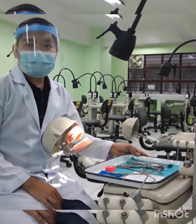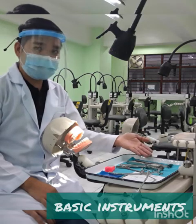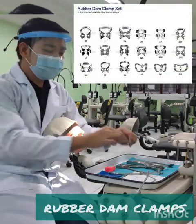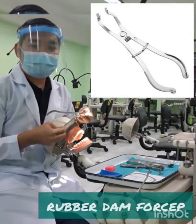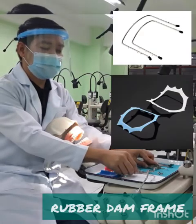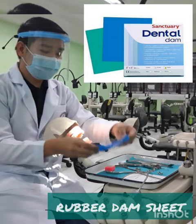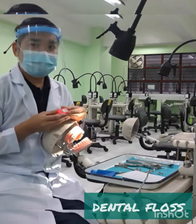Before we proceed with our rubber dam isolation, here are the armamentaries needed: our basic instruments, your Woodson instrument, different sizes of clamps, rubber dam clamp holder or rubber dam clamp forceps, your rubber dam punch, frame, rubber dam sheet or rubber dam, a template, and the duct box.